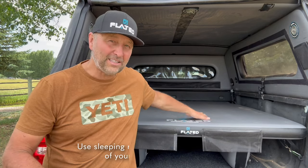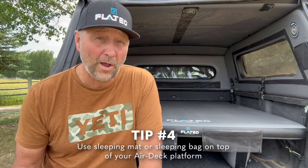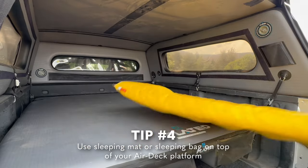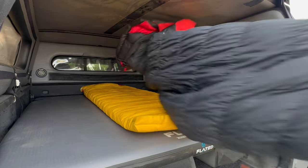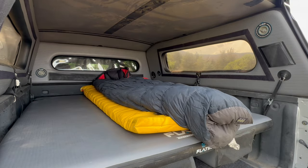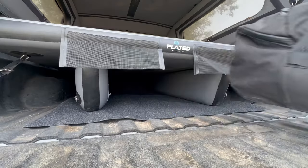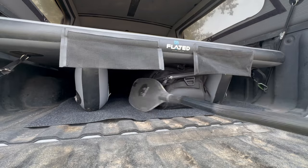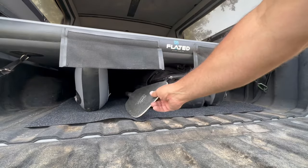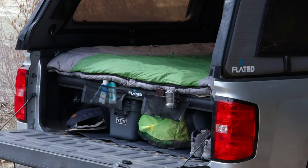A lot of people ask: can I just sleep on top of this? You can, but remember it's very rigid. My preferred way of doing it is putting an air pad or a Paco pad on top and then putting my sleeping bag on top of that along with a pillow, and it's very comfortable. The advantage is that you have storage underneath, whether it be for bags or paddles — you put everything underneath and then you have plenty of room to sleep up top.